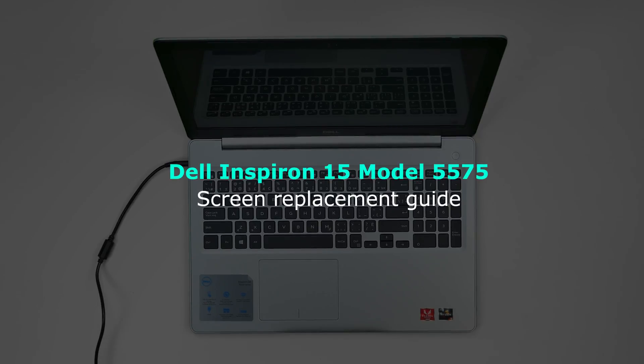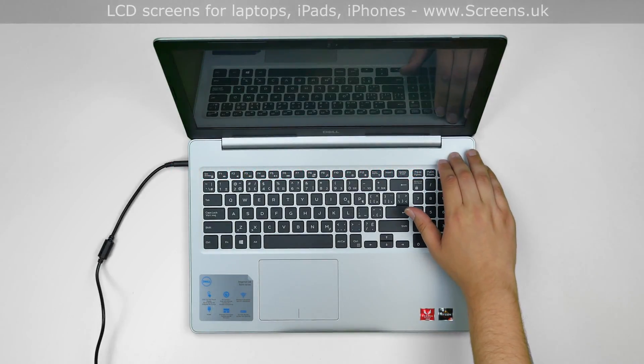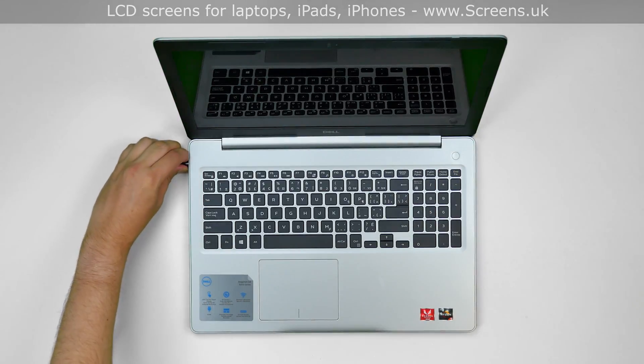This is a guide on replacing a touch LCD on a Dell Inspiron 15-inch, model 5575. To begin, press and hold the power button to turn off the laptop and disconnect the power cord.